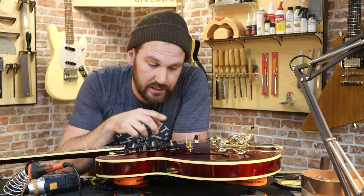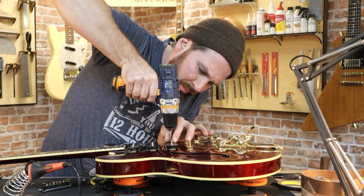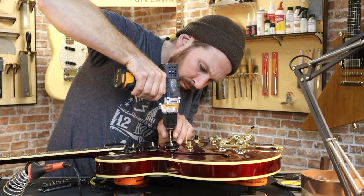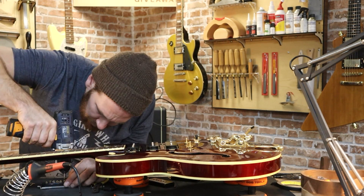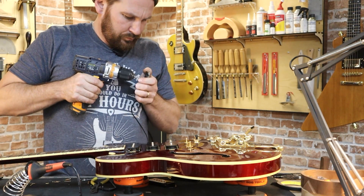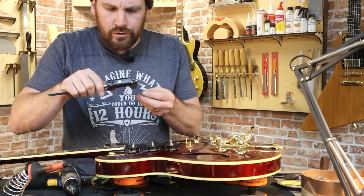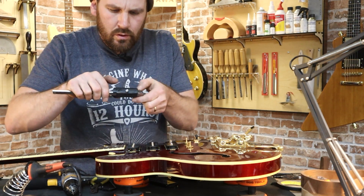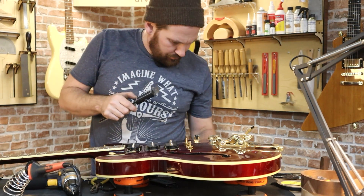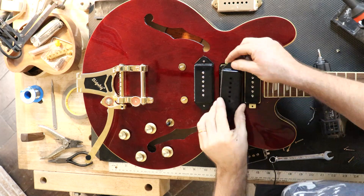I very nearly forgot — these screws are the wrong color, we need to change these out. These screws are not the same size: 2.87 versus 3.04. Right, I'm going to have to find some gold screws.